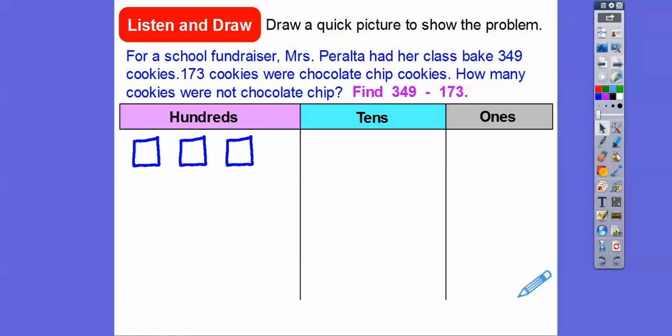Here's 300, and here's 40 — so 10, 20, 30, 40 — and here's the 9. Typically we stack the ones in fives, so here's five plus four right there. And we're going to do 173 below that. Here's 173, with the tens grouped in fives, and then three ones right there.